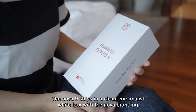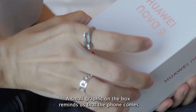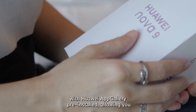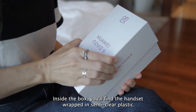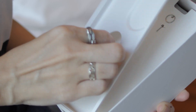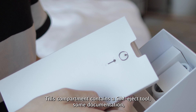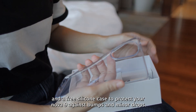The Nova 9 ships in a clean, minimalist white box with Nova branding. A small graphic on the box reminds us that the phone comes with Huawei App Gallery pre-installed, allowing you to start downloading your favorite apps right away. Inside the box, you'll find the handset wrapped in semi-clear plastic. This compartment also contains a SIM eject tool, some documentation, and a free silicone case to protect your Nova 9 against bumps and minor drops.